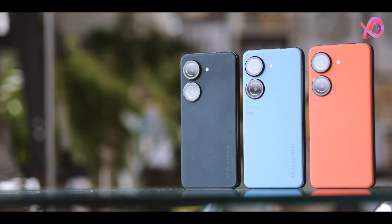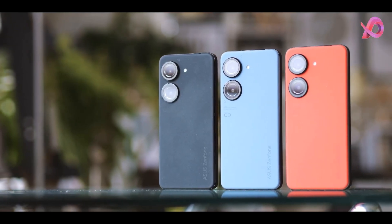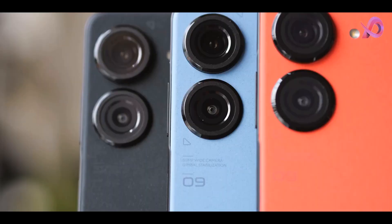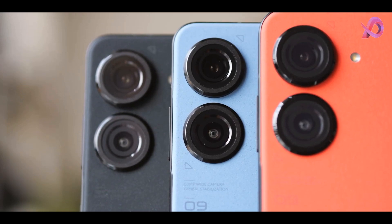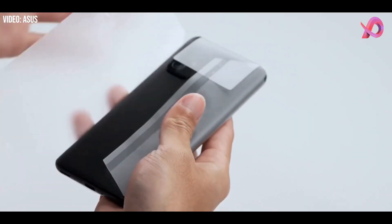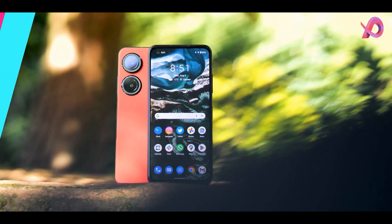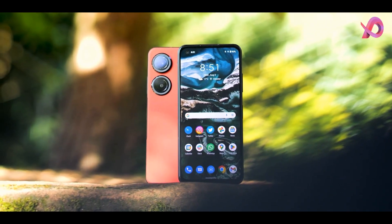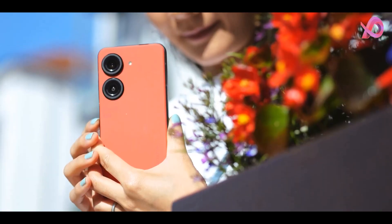The Asus Zenfone 9 comes with 8GB of RAM, runs Android 12, and is powered by a 4,300 mAh battery. It packs 128GB of in-built storage. The Zenfone 9 is a dual-SIM mobile that accepts two nano-SIM cards.